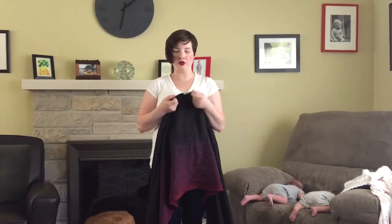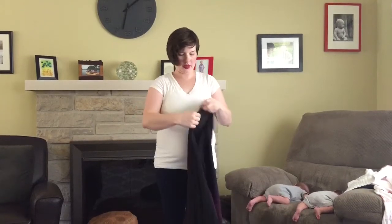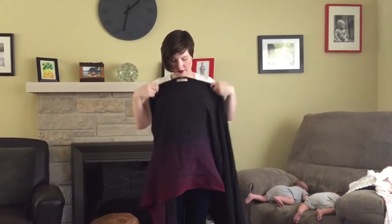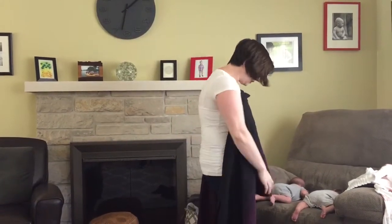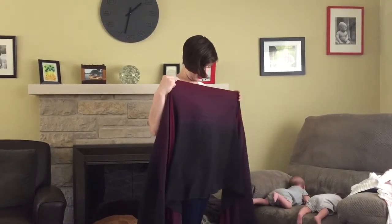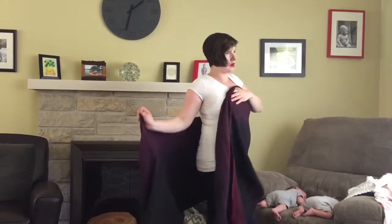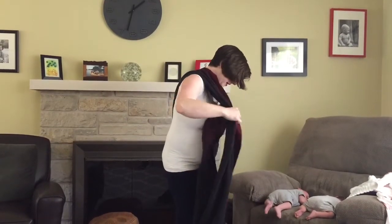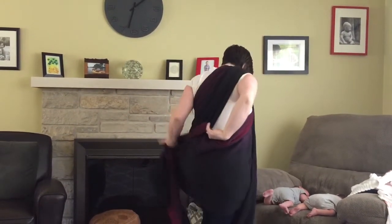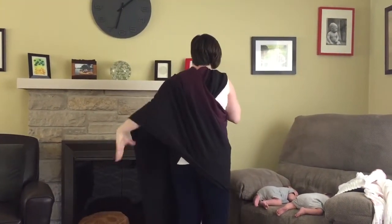You're going to start by finding your middle marker on your wrap, just like regular front wrap cross carry. Start that middle marker centered on your chest and bring your tails around the back. Grab your top rail, bring it over your shoulder, cross in the back, and repeat with your other tail so that they cross in the back.